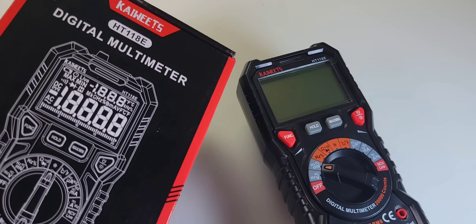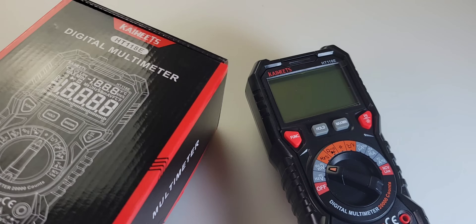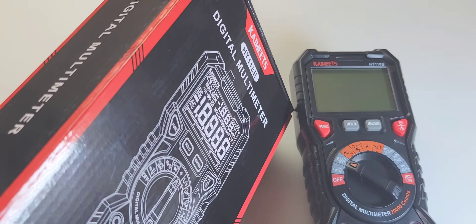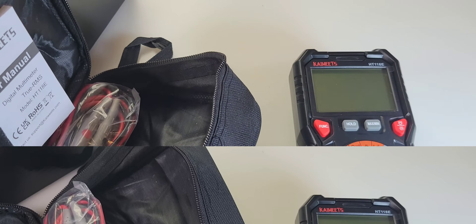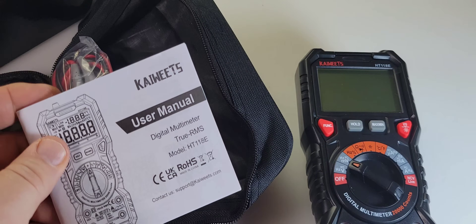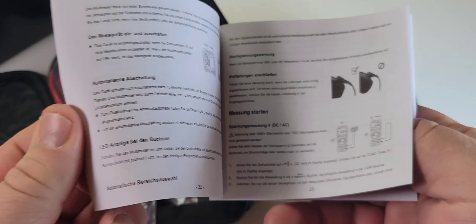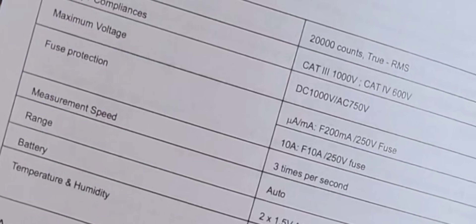The 118E ships in this Kaiweeds box. As always, great shipping from Kaiweeds — black and red, really stands out from the bunch, not that generic-looking box we're used to. With the 118E you're now getting a case for your test leads, AA batteries, and Kaiweeds user manual. True RMS model HT-118E. Spec-wise: Cat3 1,000 volts, Cat4 600 volts, 20,000 counts, True RMS. Maximum voltage: DC 1,000 volts, AC 750 volts.